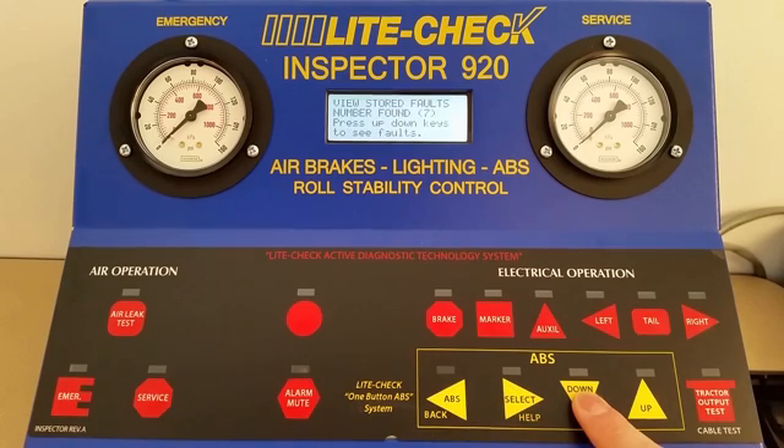If your company uses PLC tags, then the last option will show you that tag number. Thank you for choosing LightCheck, and if you have any questions, give us a call.